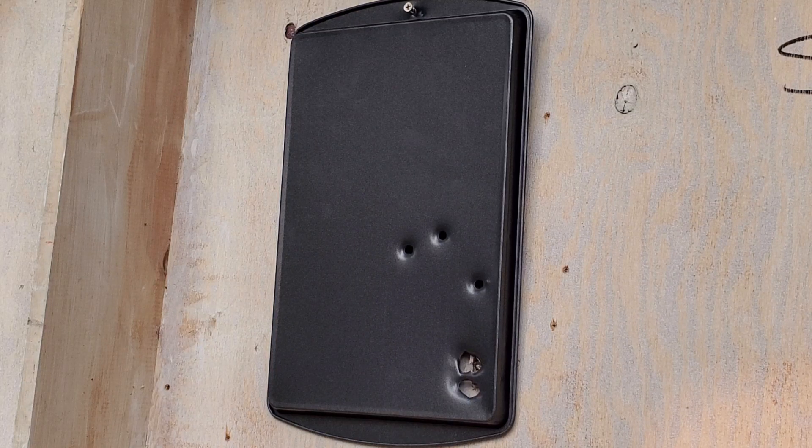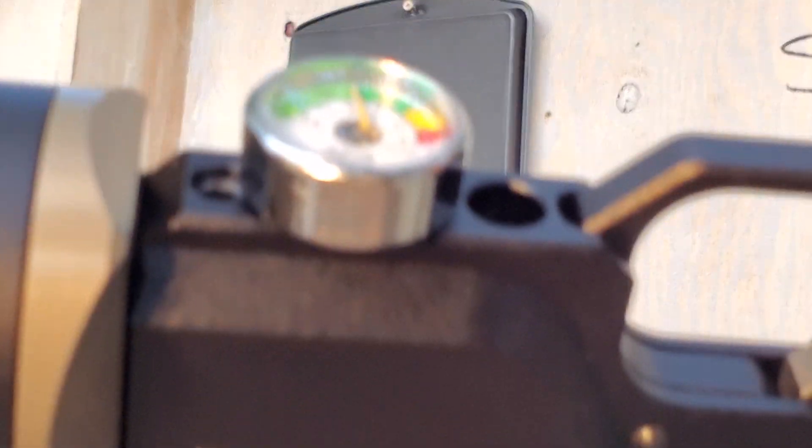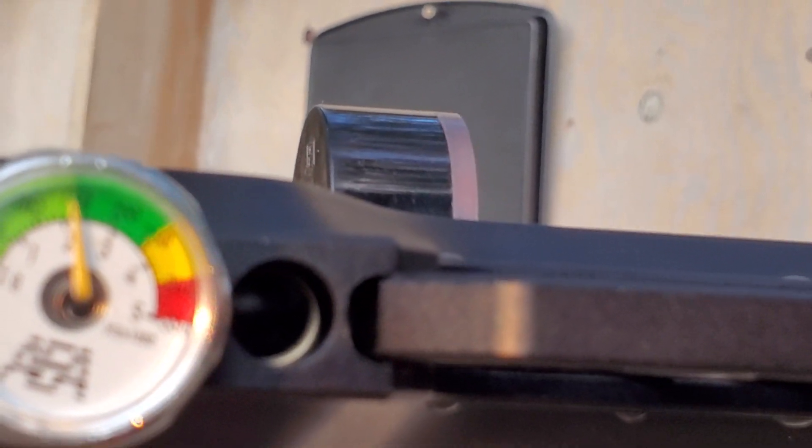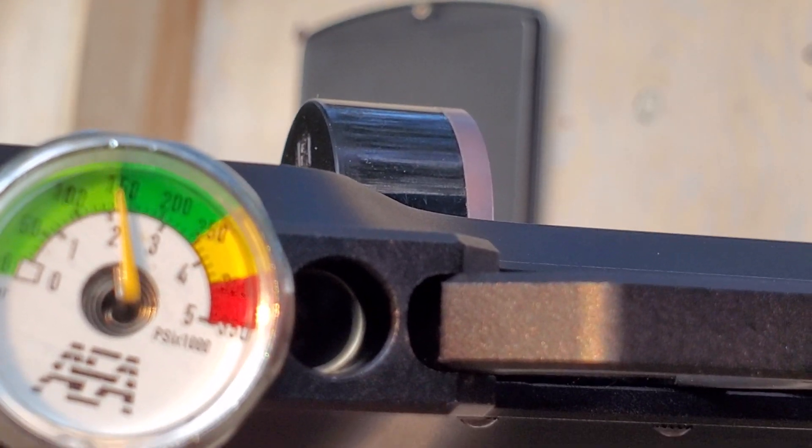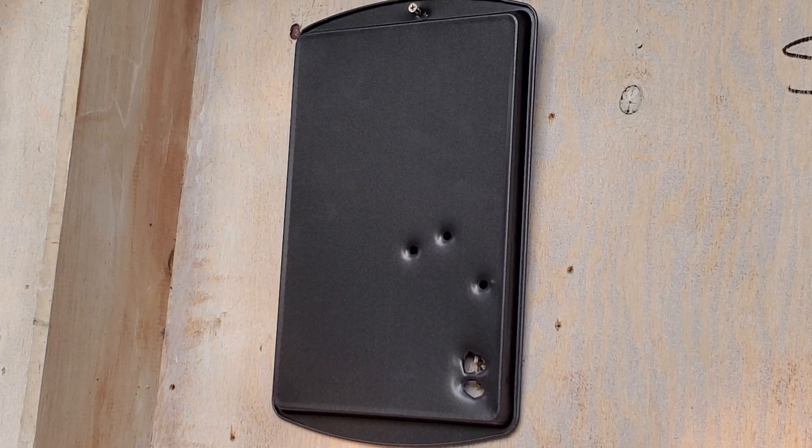That's five mags so far. I'm going to take a look at the air pressure — we're still at 150 bar. Not bad, still punching holes through metal.